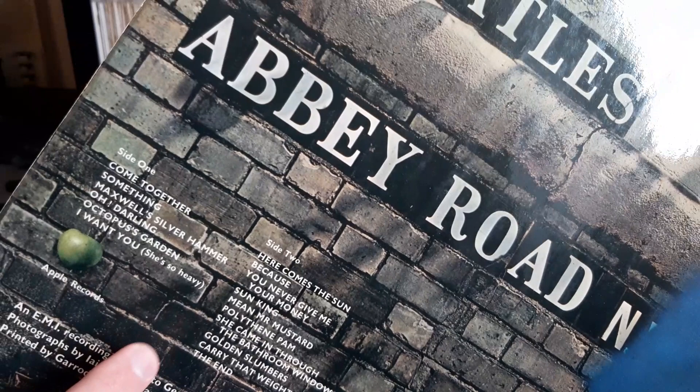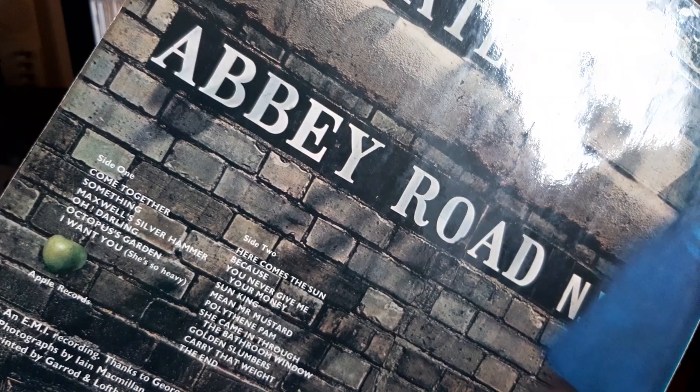Now there are two different types of Abbey Road covers: you've got the aligned and misaligned apple. This is of course the aligned one. I'll be doing a video on the misaligned covers as I've got one on the way in the post. All you need to know is it can be either aligned or misaligned.